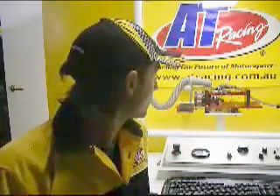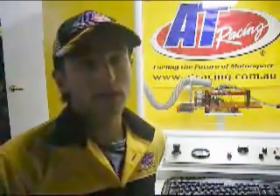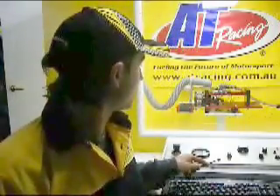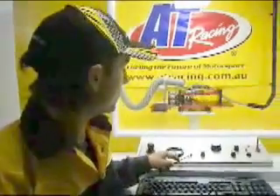Today we are running a Thunder Tiger 46 engine on the world's first ever RC engine dyno. This is guaranteed to be 100% accurate. The dyno itself consists of various parts that measure accurately the engine's EGTs, RPMs, and horsepower readings. The console itself controls the engine's actual operations.